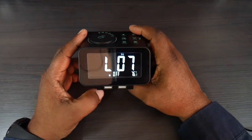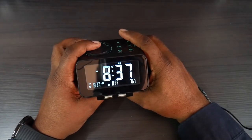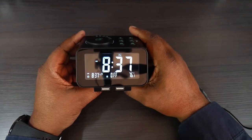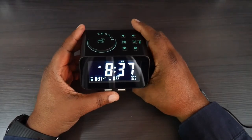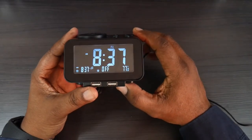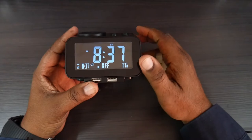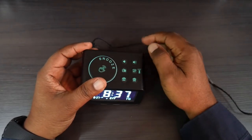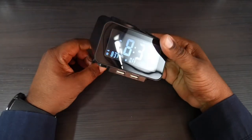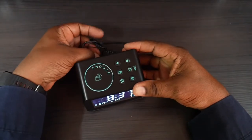The volume goes all the way up to 16 and it's pretty loud. If I wanted to snooze, I press the snooze button and that gives me an extra nine minutes of sleep. It's flashing a little moon figure telling me it's in snooze mode, and in another nine minutes it'll come back and wake me up.